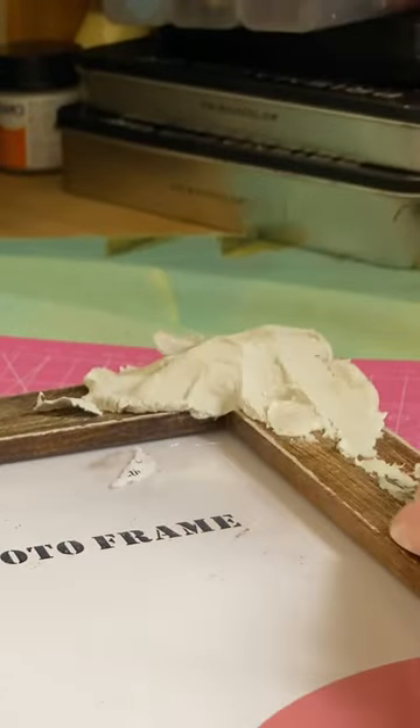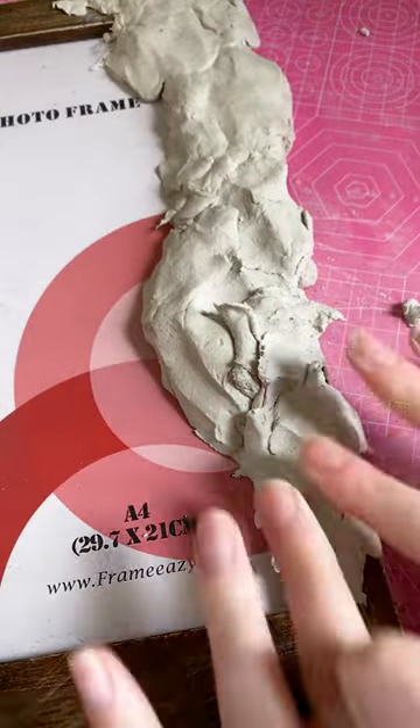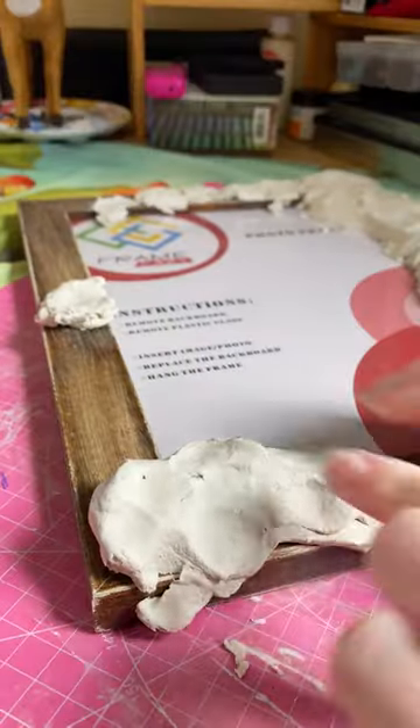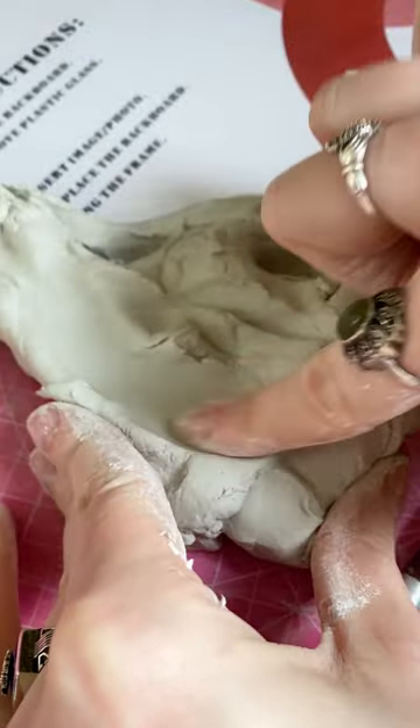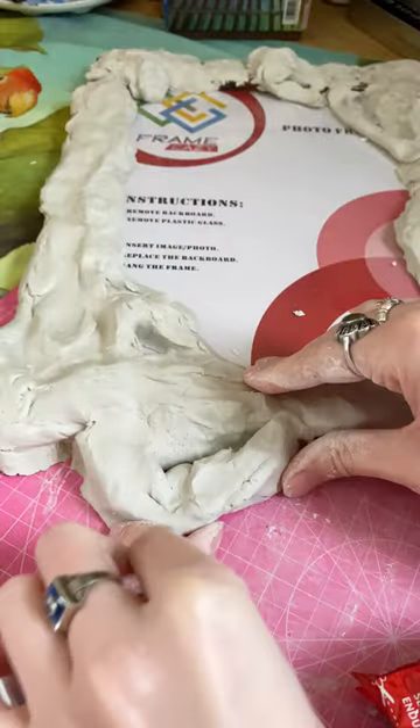I'm still a complete beginner when it comes to clay, so don't judge too harshly. There were definitely still some issues I had to work through, but I do see myself improving a bit. There was definitely less cracking this time and I got a better water-to-clay ratio going.